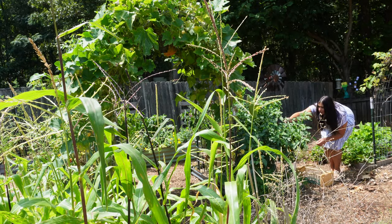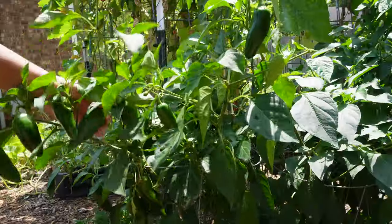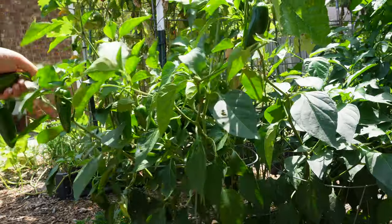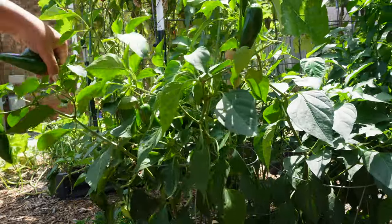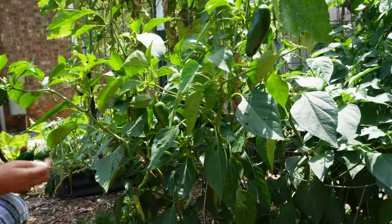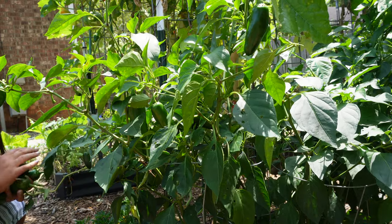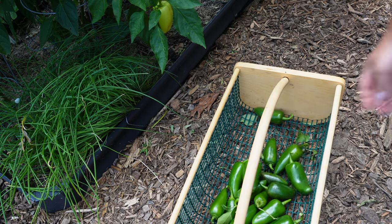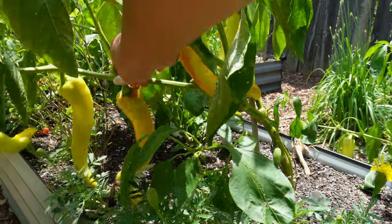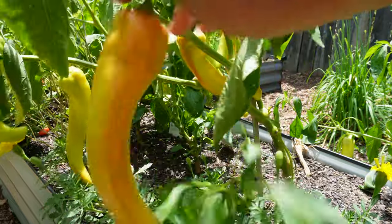There are lots and lots of jalapeños under here. There are also some hot banana peppers over here that are starting to turn color — I think those would be good to add to the pepper powder.